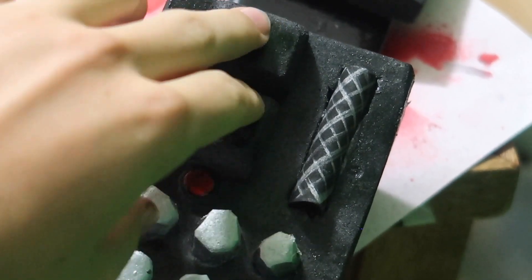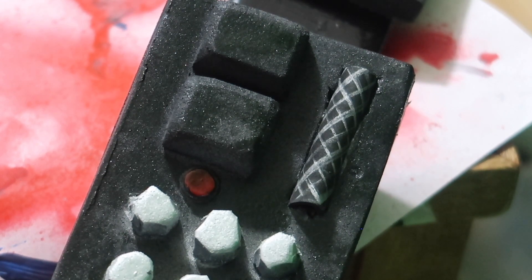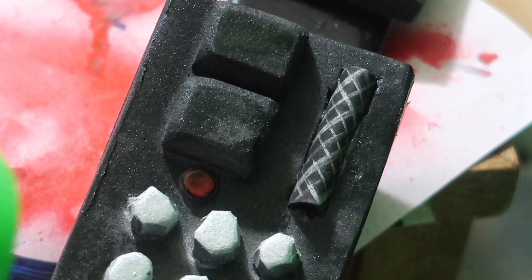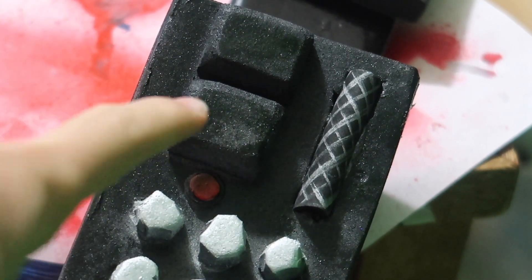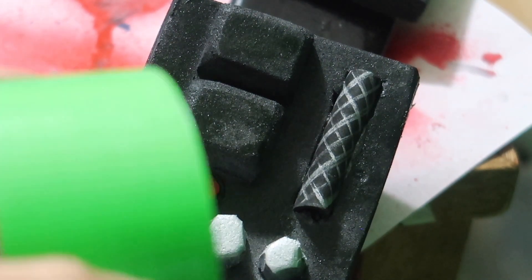On Vader's belt these two pieces on both sides are actually green or light up green, but mine's not going to be lighting up. I was looking for green paint but I don't have any, so what I'm going to do is get some green duct tape and just stick a little patch on top of both of them on both sides to get the green look.